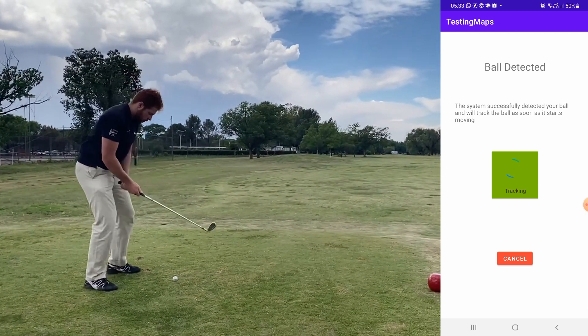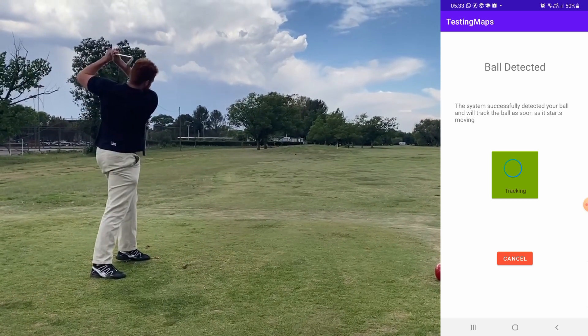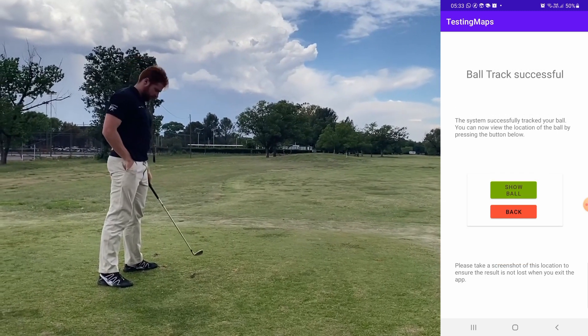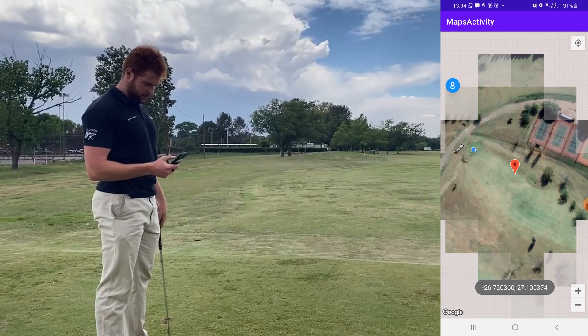Once the golf ball has come to a stop after being hit, the user is directed to the final screen. When the user presses the show ball button, the estimated position of the golf ball and the user is shown on Google Maps.